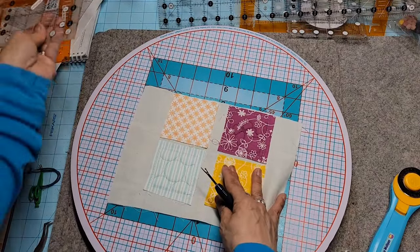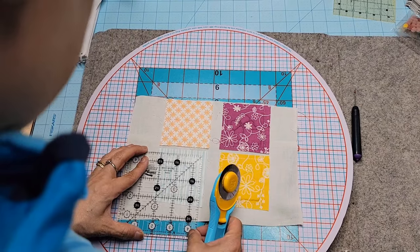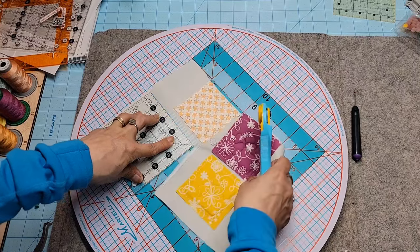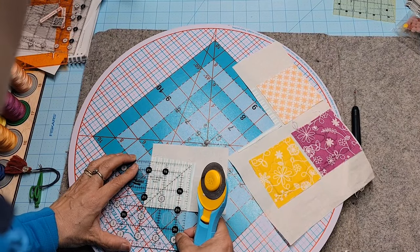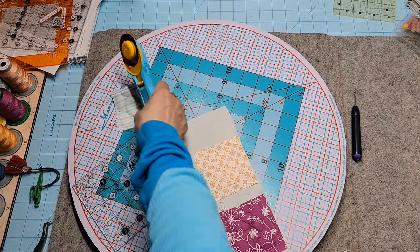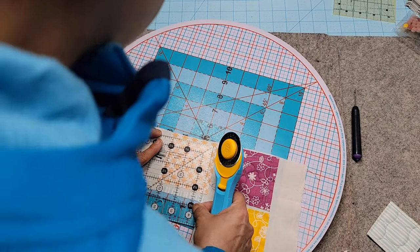Last thing I'm going to trim will be these small squares — they're going to be two and a half by two and a half. Here's my half inch mark, so two and a half in black — I'm going to measure to those. They had you cut it a little bit bigger so that you would have some fabric around it. With these I'm just going to do two cuts. Look at it from above — for me that's the easiest thing to do.